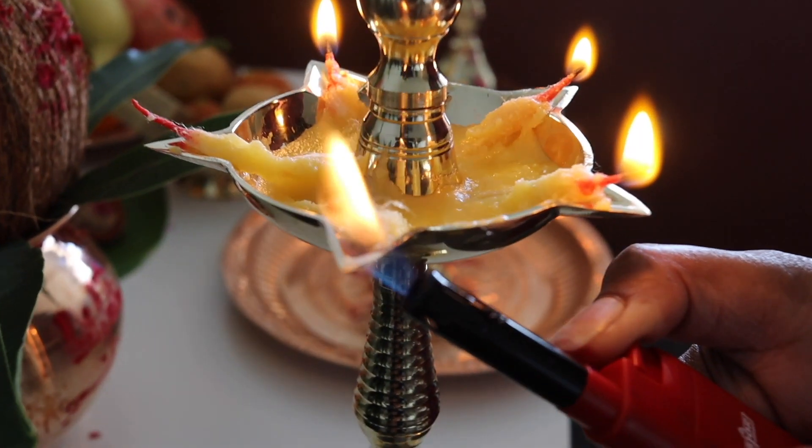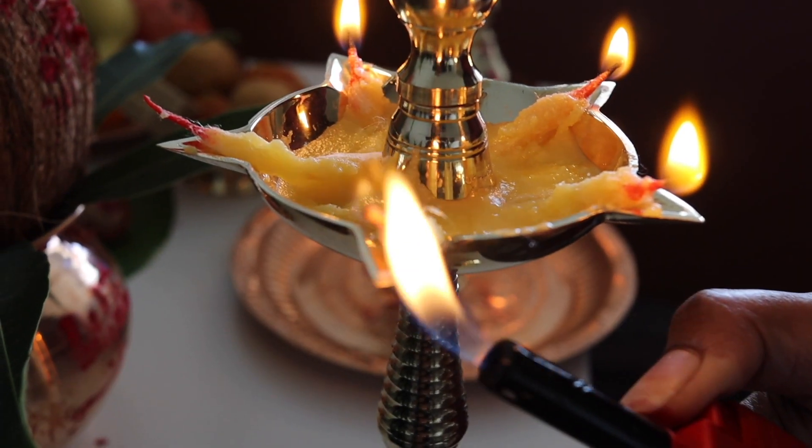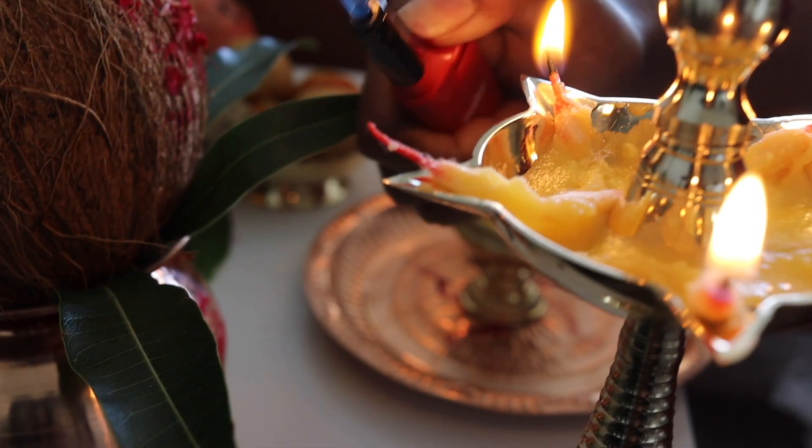Ghee diyas are also lit and Lord Ganesha is offered modak while aartis are performed.